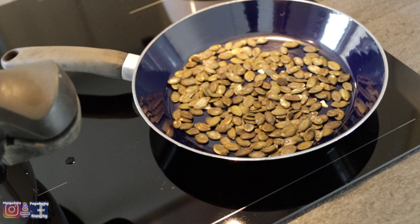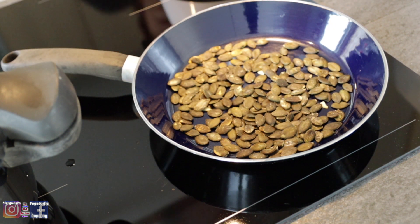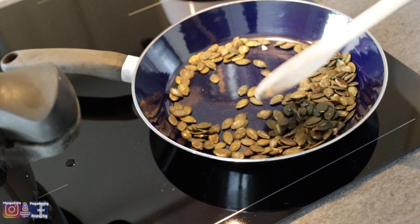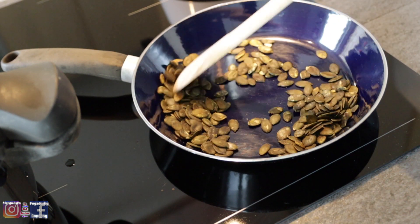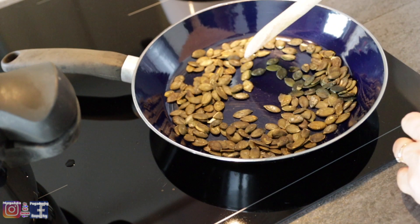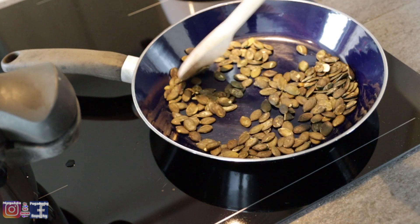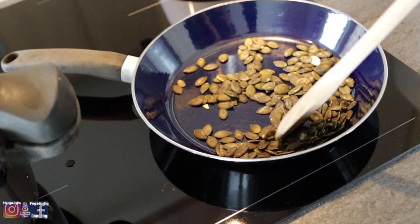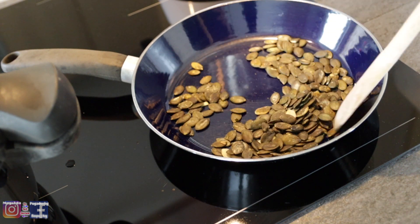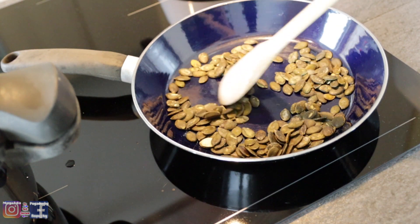Wróciłam z trochę pestkami dyni, żeby je troszeczkę przysmażyć. Jak je trochę przysmażę, wrzucę je zaraz do tej gotującej się zupy, żeby smak dyni był intensywny. Ryżek też przysmażę — później przyrumienię i po prostu już do talerza z zupą się doda kilka takich przyrumienionych.